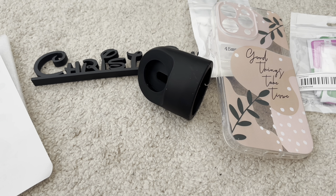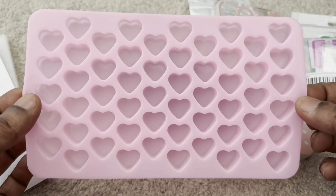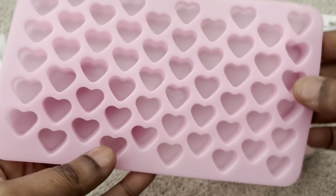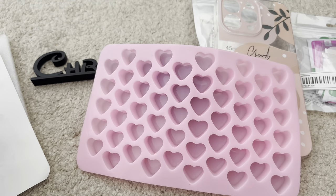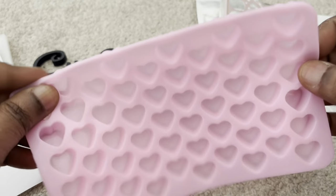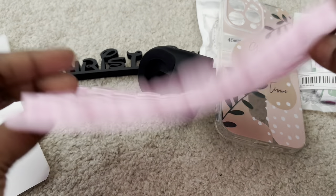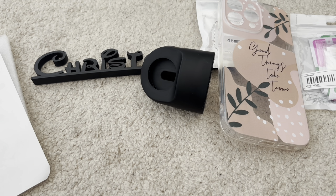This next item is a hoot. I kid you not, on the Temu website I thought this was an actual ice tray — a full-sized silicone ice tray with heart shapes. I had no idea it was going to be miniature. Look how itty bitty it is! My hair is on it because it's silicone, but it is super small. Thankfully this was only $1.23, so it's just really funny that it's that small.